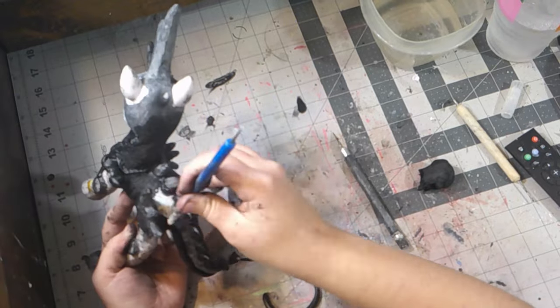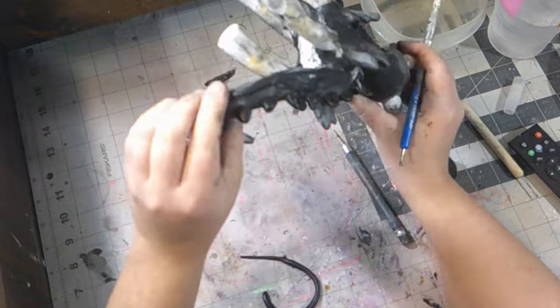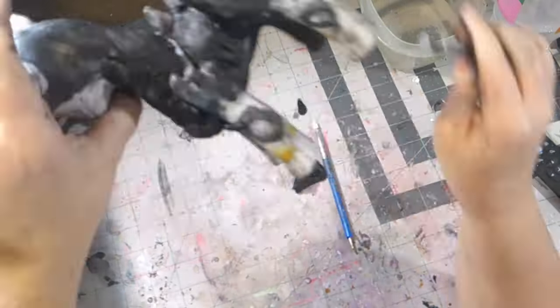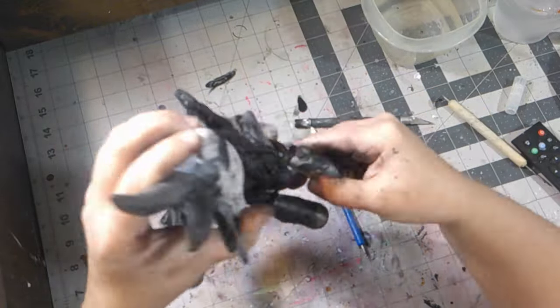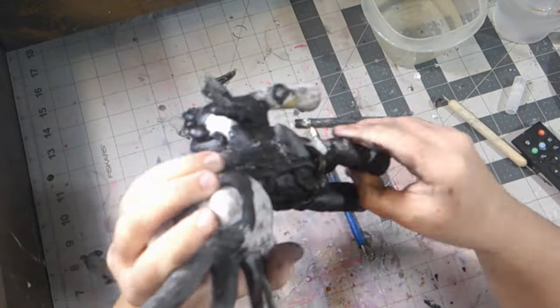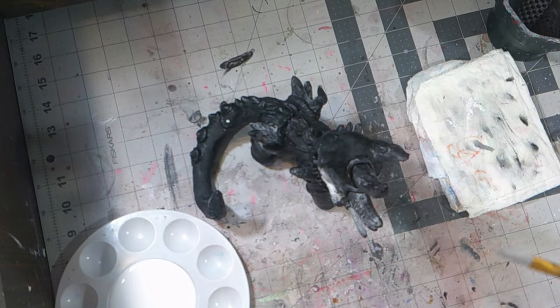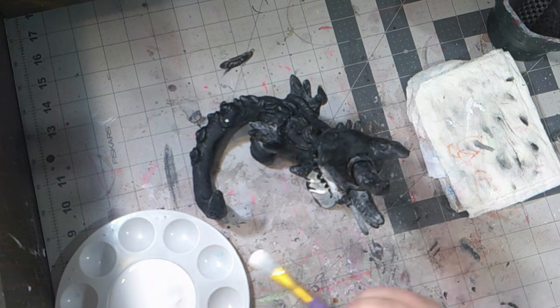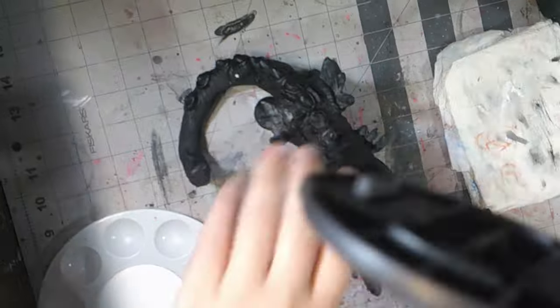Then I decided to add some epoxy sculpt to her stomach, making sure that her ribcage area looked sunken in. I did the rest of the sculpting off-camera because I was on a time crunch on this project. Now it's time to get ready to start painting her. I did want to spray paint her outside, but it was raining, so I decided to brush on some white gesso and paint her at my desk.